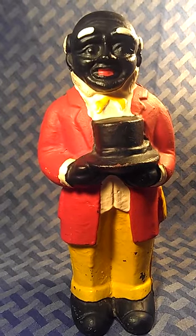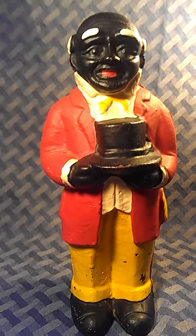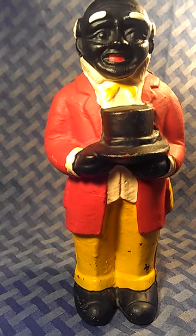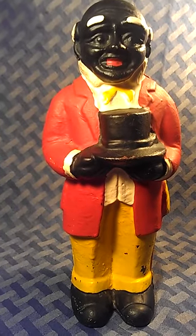You see this paired with an Aunt Jemima — that's what they call it a lot. This one comes single. It is 11 inches tall and we're going to go over some of the features right now that make it stand out as far as being authentic and old.